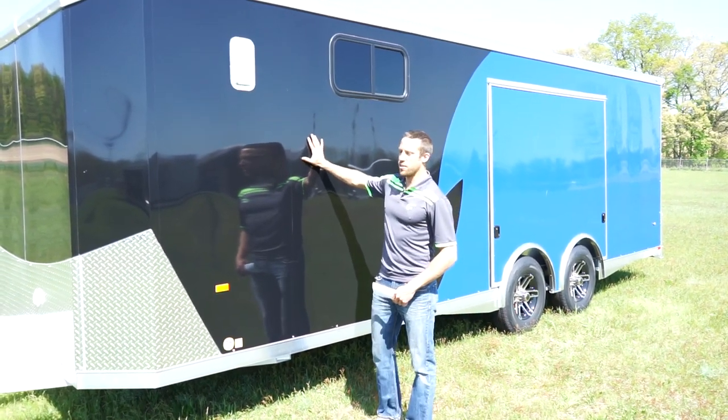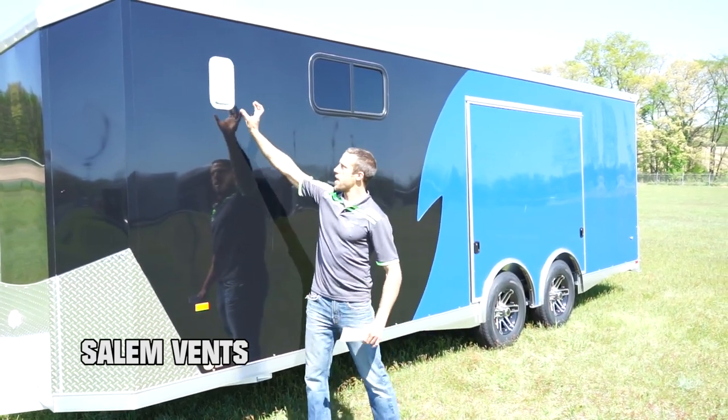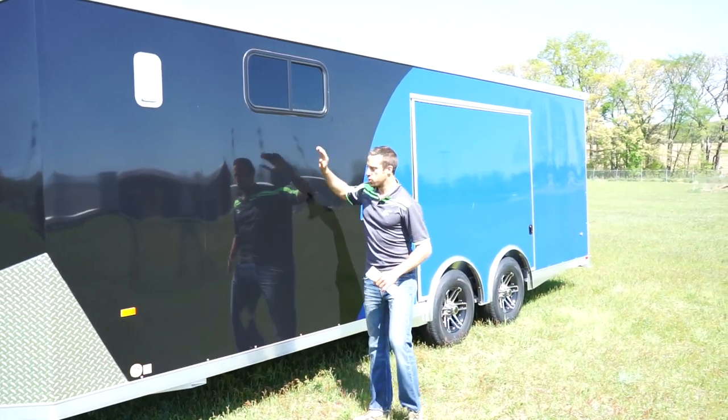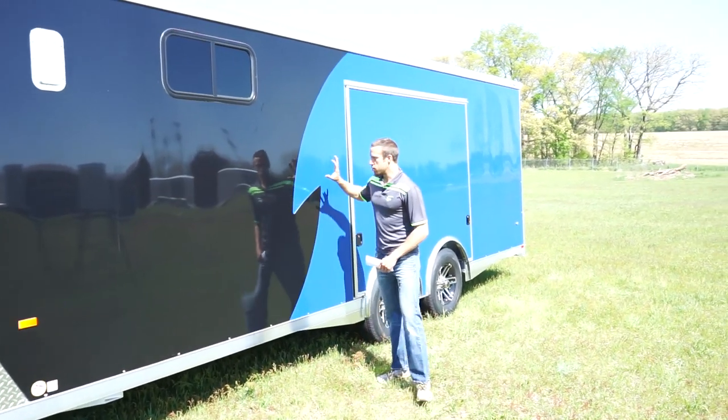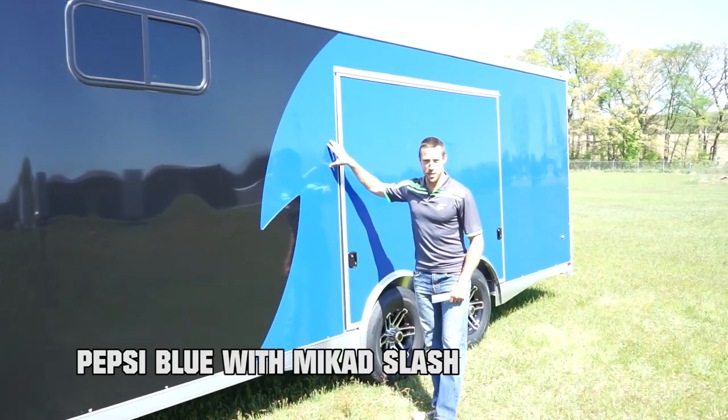We have the bonded screwless exterior skin, optional Salem vent — these are nice, they actually open either way depending on your preference — and optional windows here. You'll notice the Mika D2 tone. We have a brand new color: Pepsi Blue.